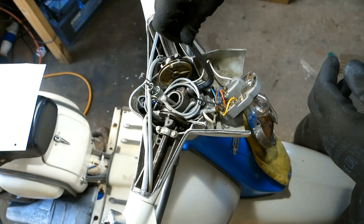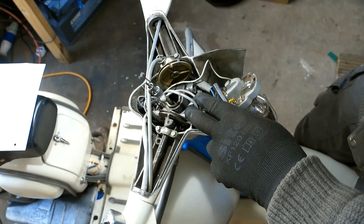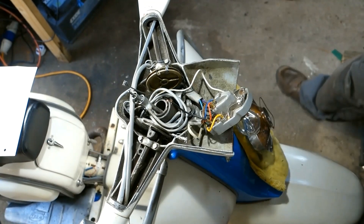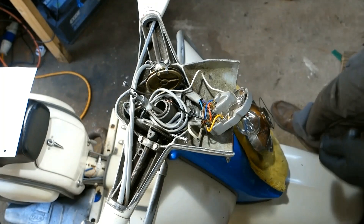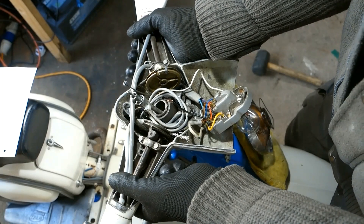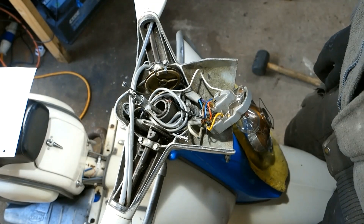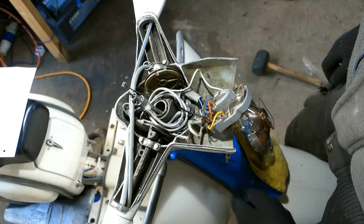I undid the large allen screw, prized the slit open a little, tried to lift the headset off — wouldn't budge. Tried the mallet from underneath, either side — wouldn't budge. Jammed the front wheel between my feet, tried twisting it — wouldn't budge. Nowhere to lever it. Went online, couldn't find the answer. So I decided to remove the horn casting.